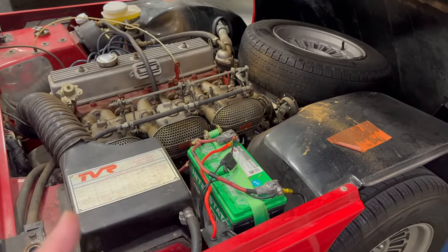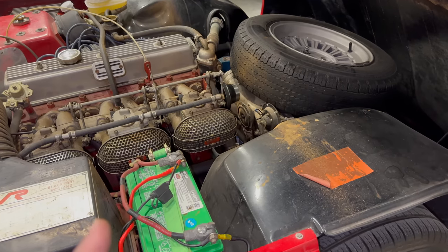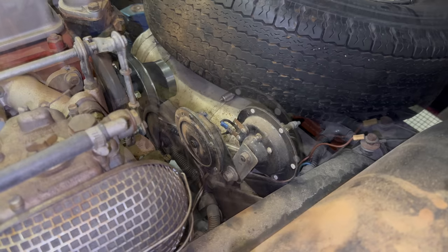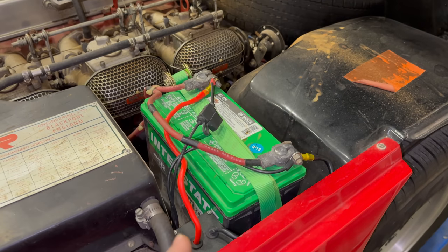Since I'm doing a little bit of servicing on this car, I decided let's change the oil and the oil filters as well. This car does not have the usual oil setup. There is an AccuSump right here underneath the spare tire, and below that there are two oil filters beneath the AccuSump.